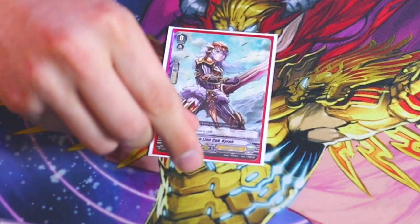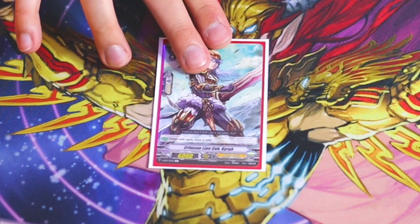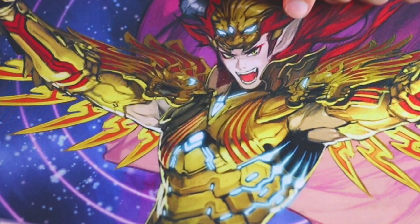I'm going to start with our starter, which is Crimson Lion Cub Kerf. We are playing an Ezel deck, so we need Kerf in the soul for Blonde Ezel's skill to go off — you kind of need to run Kerf as your starter.